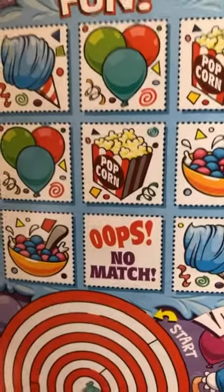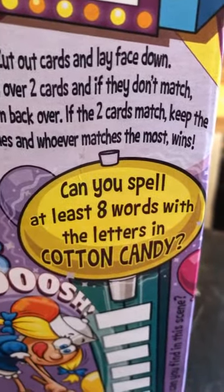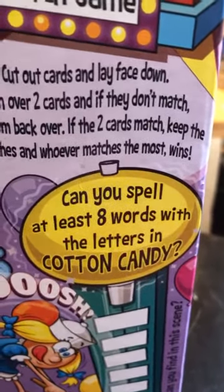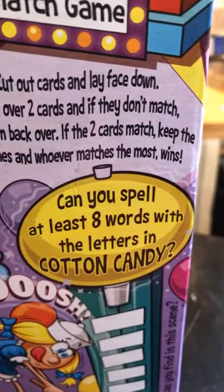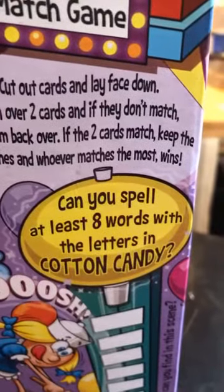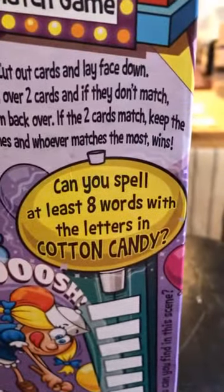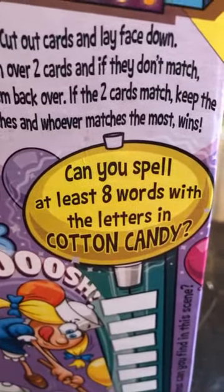Cotton candy... John Candy... candy shop... lollipop... not nocturnal... nicotine... dandy... Tandy Taffy — that's got to be at least eight.